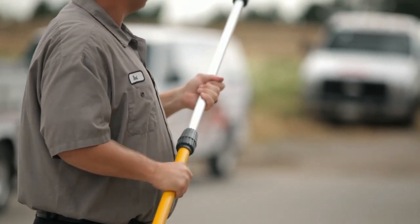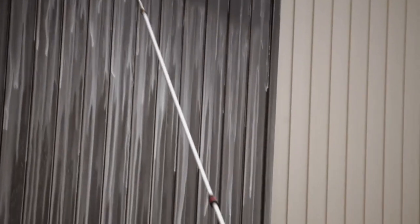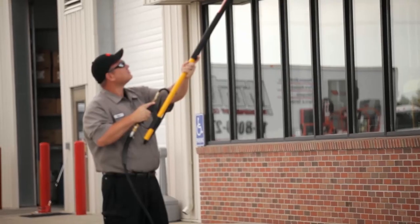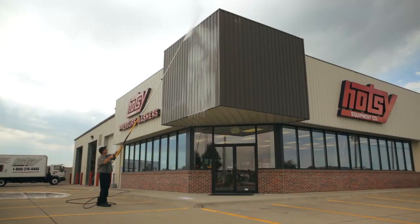Adjustable fiberglass telescoping lances are available in three different sizes: 6 to 12 foot, 6 to 18 foot, and topping out with an amazing 8 to 24 foot model to easily wash two-story buildings from the ground.